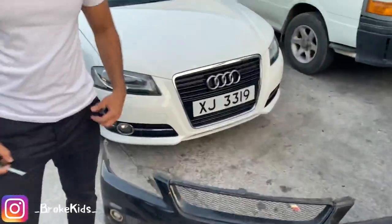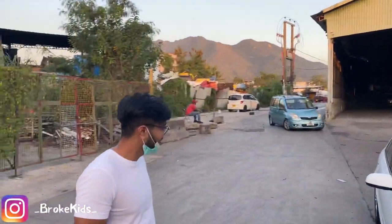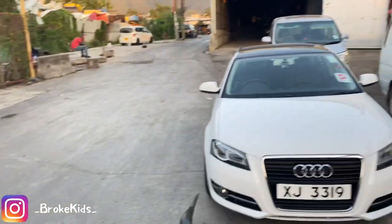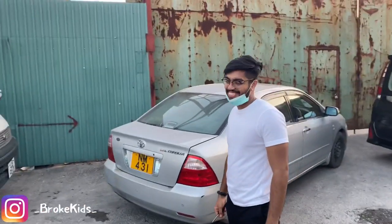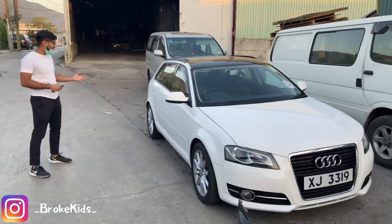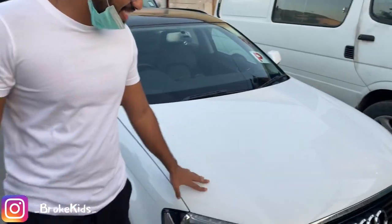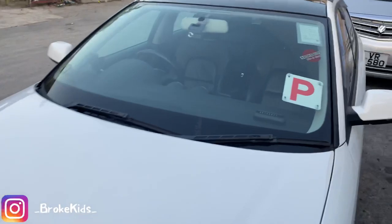Alright guys, so right here in the depths of Camping — this is Hong Kong Camping. That's where our Broke Kids Mansion is. This is my boy Rohan from Bangladesh. He drives this Audi he recently bought — it's an Audi 1.8 TFSI, got turbo, it's white in color. It's a big upgrade from his Honda Fit. It gets dirty a lot since it's white. Gotta represent Broke Kids — merch link in description.